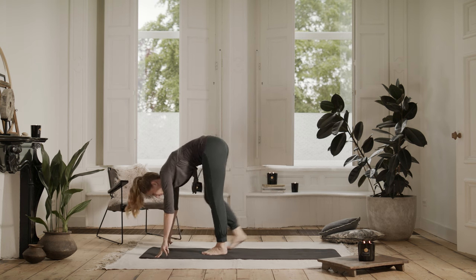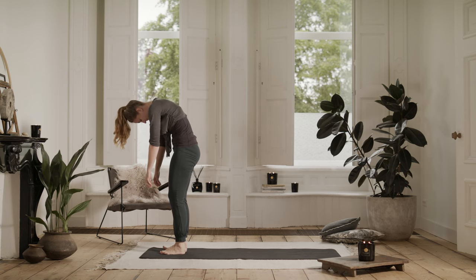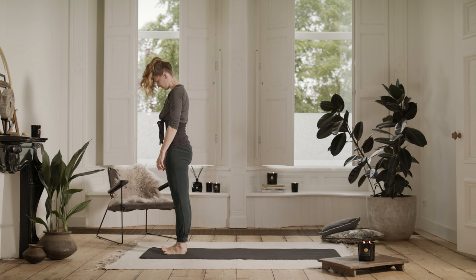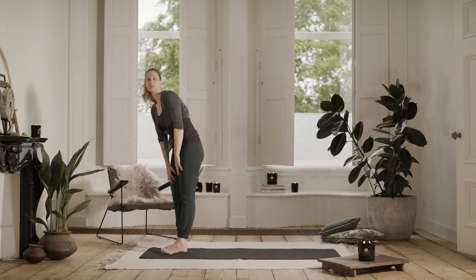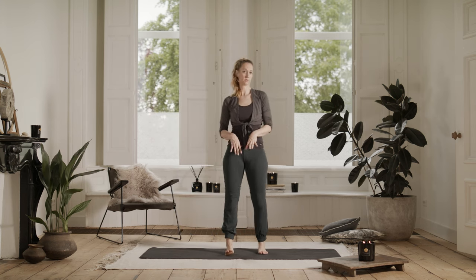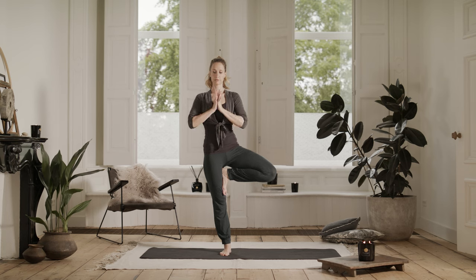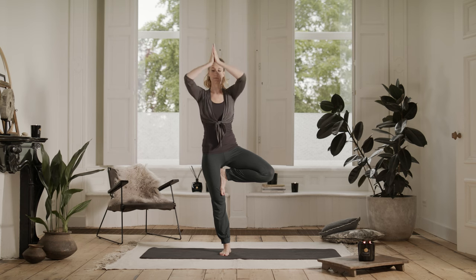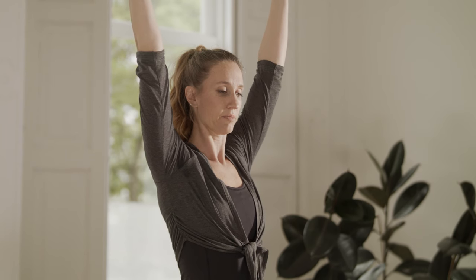Walking your feet forward towards your hands. Micro bend your knees and slowly roll up one vertebrae at a time. Come all the way up to standing. When you get there, just let your feet ground down. Breathe. So you can stay at the front of your mat — we're going to do some balancing postures — or you can come to the center of your mat. You're going to ground through your right foot. Bring your left foot to your inner shin or to your upper inner thigh for tree pose. Bring your hands to your heart. Find somewhere on the floor to gaze at that's not moving. If you fall or wiggle, just come right back into the pose.